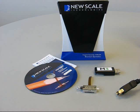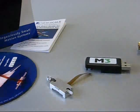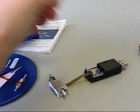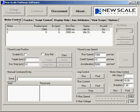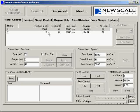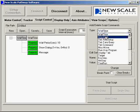NuScale offers a complete M3L developer's kit for systems development. It includes an M3L module, a USB adapter, and NuScale Pathway software. Just connect the flex cable to the USB adapter and plug it into your PC. After installing the software, you can control the module using buttons and controls in the graphical user interface. The NuScale Pathway software also includes an intuitive scripting environment so that you can develop scripts for later use in your system design.